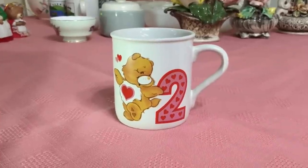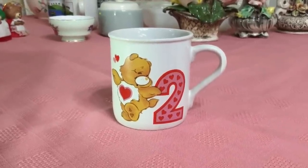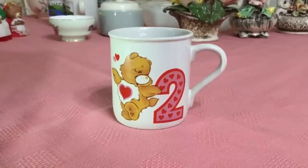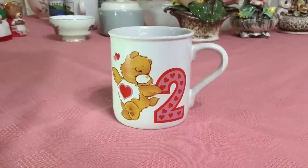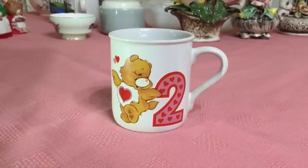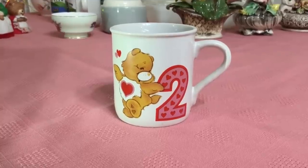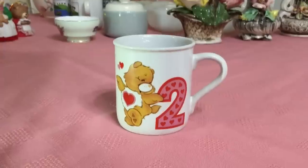I paid $0.59 for this Care Bears Birthday Cup — it's part of the Growing Up collection and dates to 1985. I don't know if you had kids back in the 80s, but I had two of them and they just loved the Care Bears. We had every single Care Bear you can imagine, so it kind of brought back memories for me. They sell for about $9.